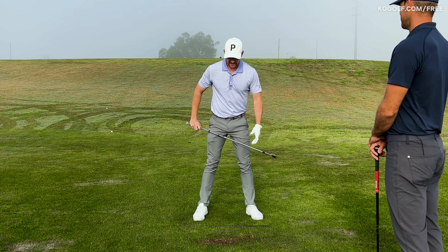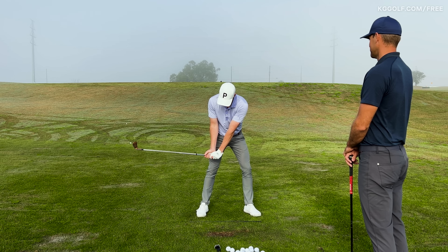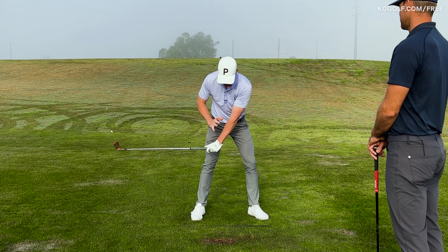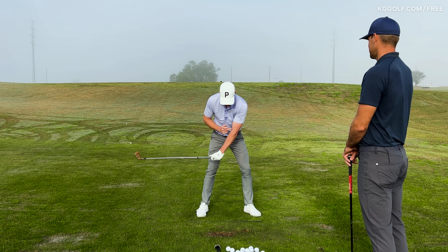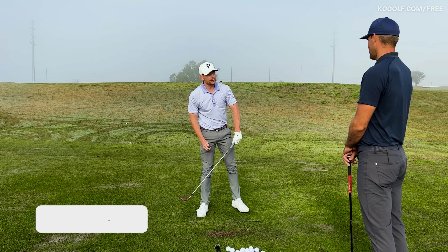Let's talk about this P6 delivery position when the club shaft is level with the ground, and something very specific to the lead arm here — the left arm for the right-hander — relative to what you see with the professional versus the amateur. We were talking about the elbow crease, the inside of the elbow, and exactly where that points by this stage. Expand on that for me.